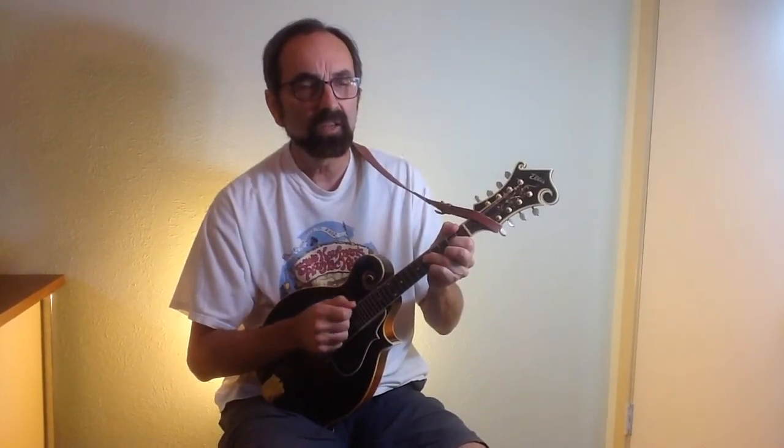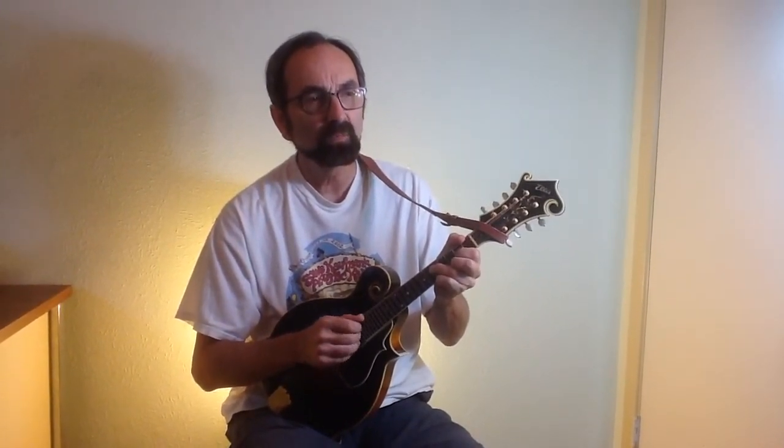Hi, this is Eddie Collins. Today I'd like to talk a little bit about adding some bluesy sounds to your bluegrass mandolin playing.